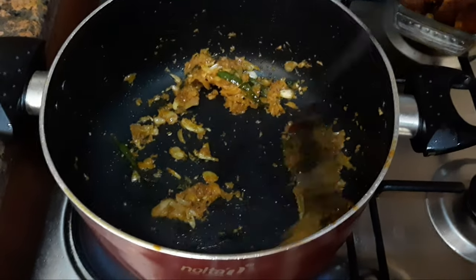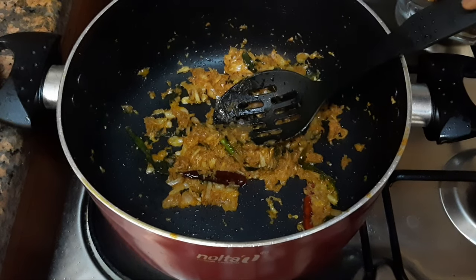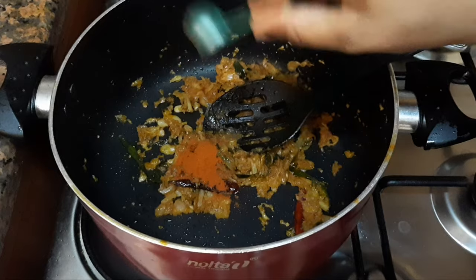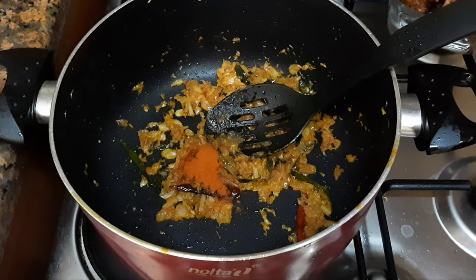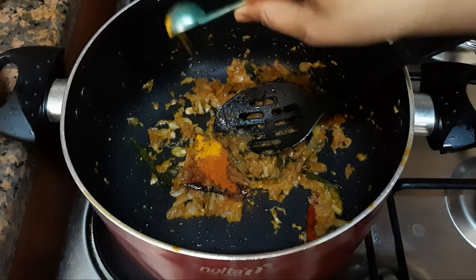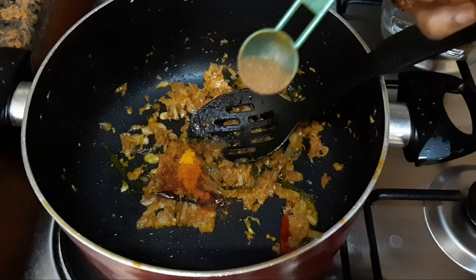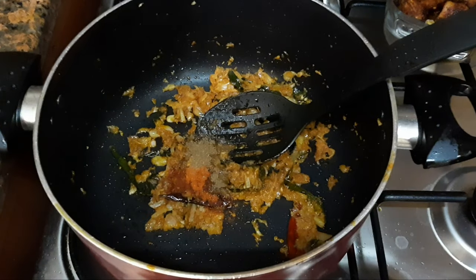This is the one that's done. Now we have to put some salt in the pan. I will put some salt in the pan. Put some salt in a pan and make it very easy.